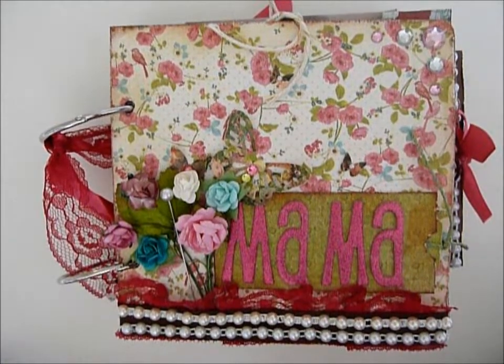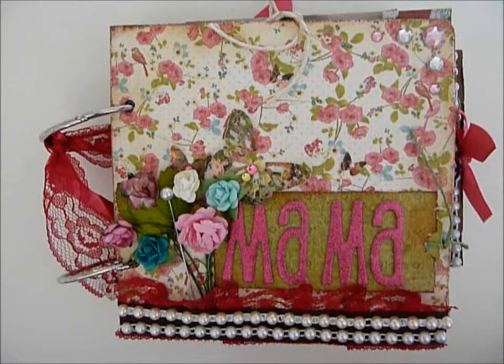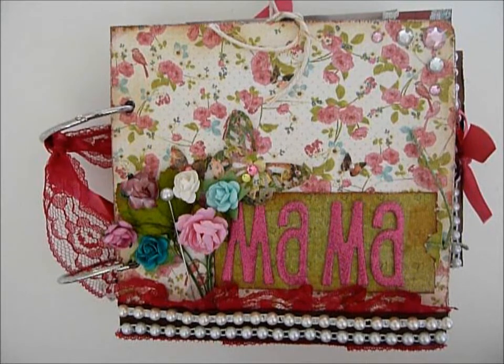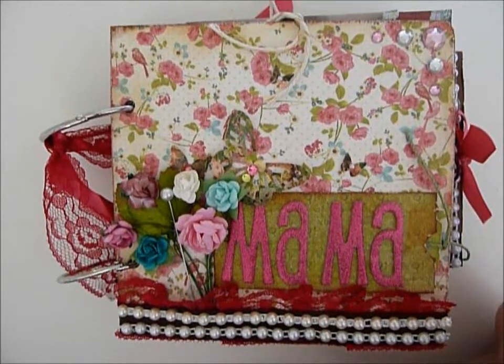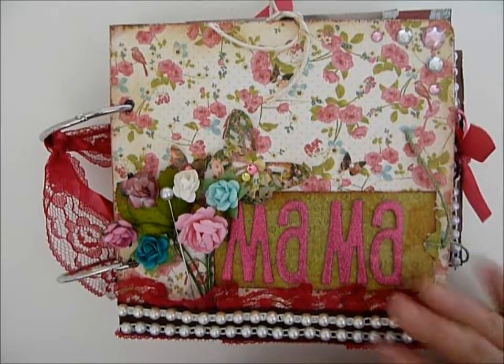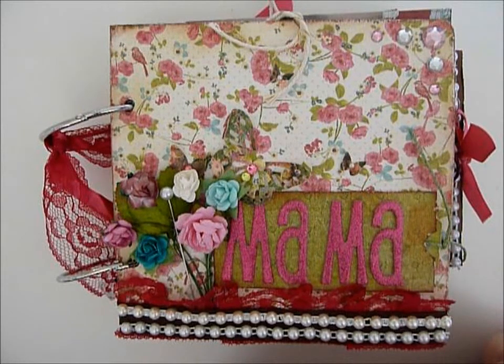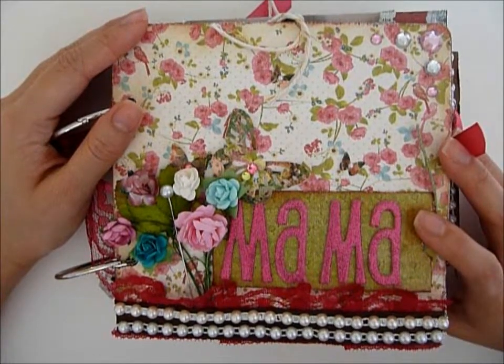Hey guys! Sherry, who is T-Share and J-Pan on YouTube, decided to do a little contest on YouTube to challenge us to make a before and after video of a mini album. Before is what we plan to use, and after is showing the finished product. I saw that video just when I was on my way to making a mini for my mom's birthday, so I posted the before and this is the after. I'm not gonna talk too much — I just want to show it to you.